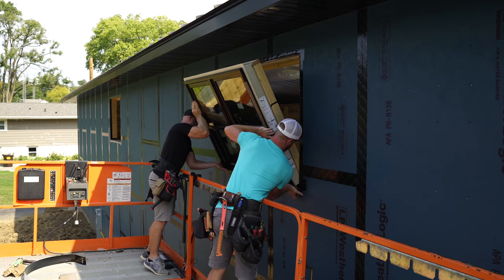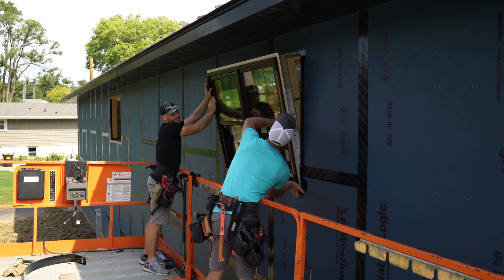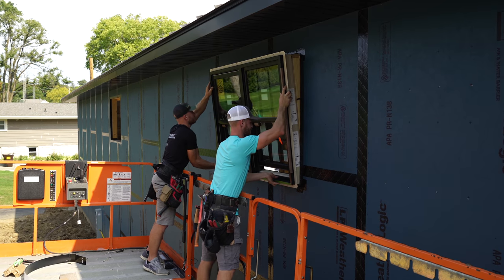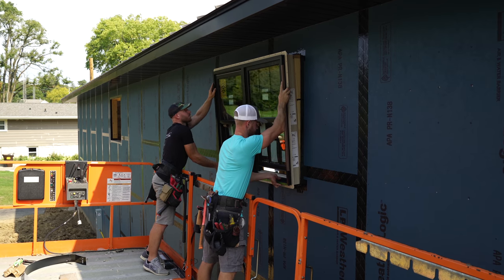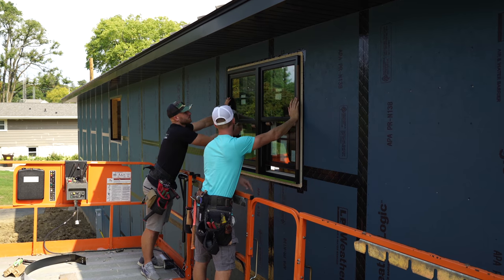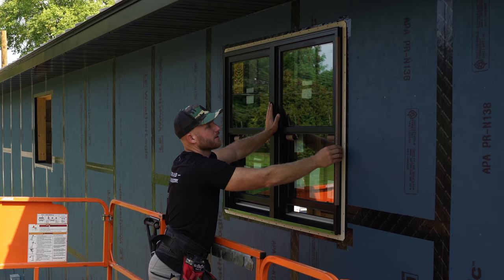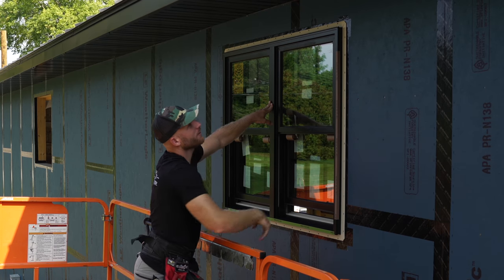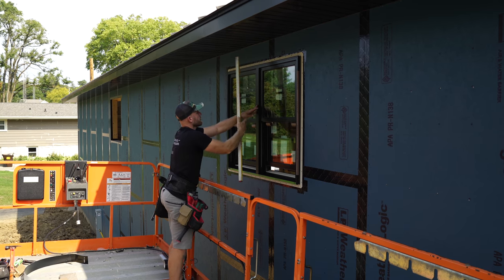We tip the window in to install it, but we're hitting the top because it's so big — we can't go in on an angle. The jam extension is really large. One thing to notice is that these windows have a nice protective covering that you just remove after install, which could help if somebody misses a nail head and hits the window with their hammer. We get it positioned and it's perfectly level. We're pretty much perfect — we're going to go ahead and set a center nail and check for square.